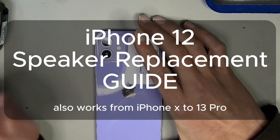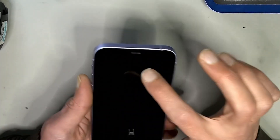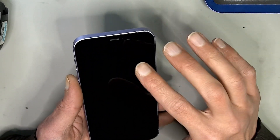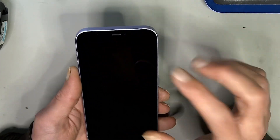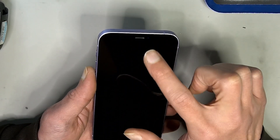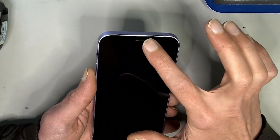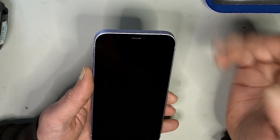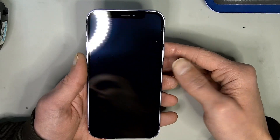Hello, welcome everybody. We have an iPhone 12 and the top speaker isn't working. When the person makes a phone call he doesn't hear anything, and we also don't have stereo. My guess is it's only the speaker — we're going to replace it. It's soldered with two contacts, so let's open it up and fix the audio issue.